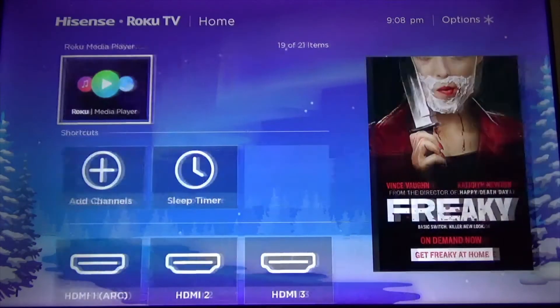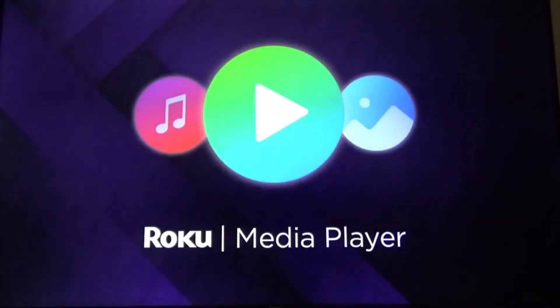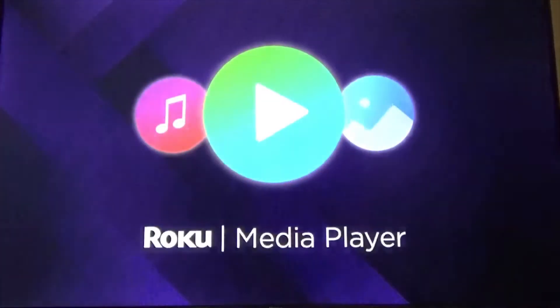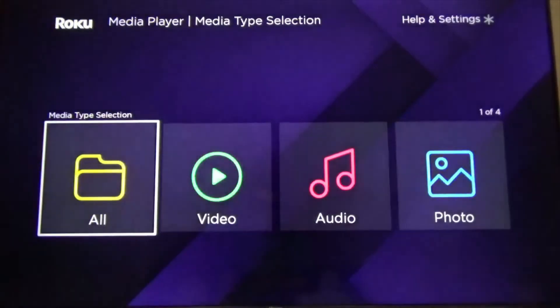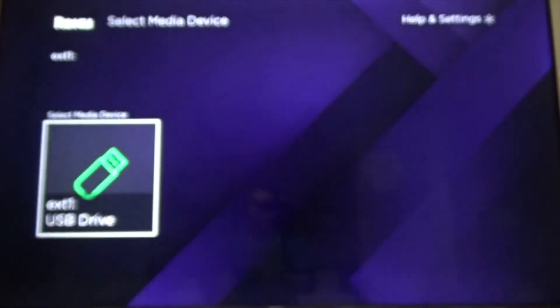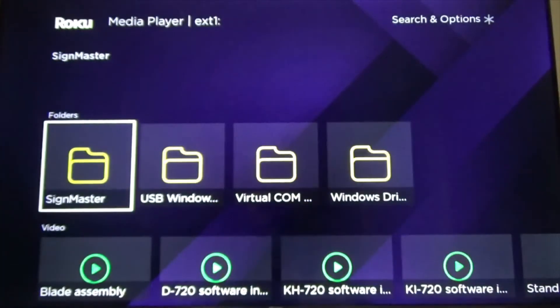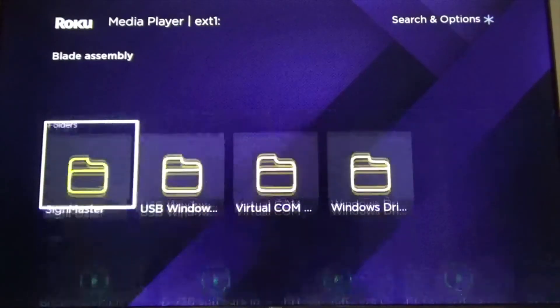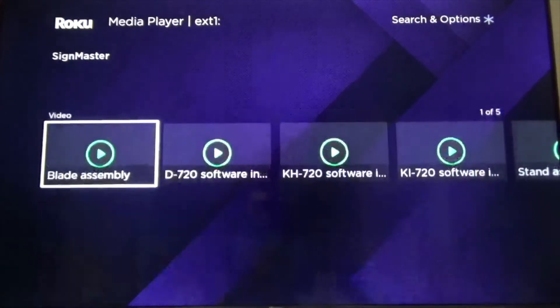So let's go to Roku media player and press OK. Let's see all — there you go, there's my USB. Now you can see whatever you have, whatever you saved in the USB.